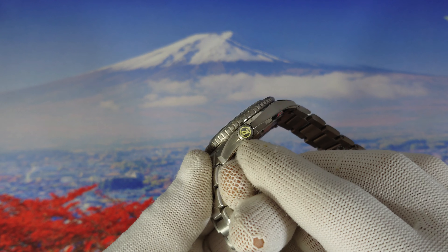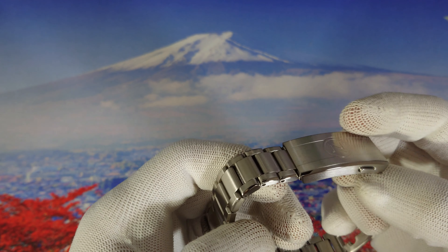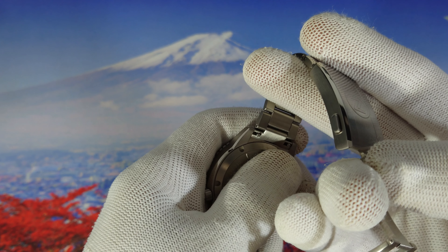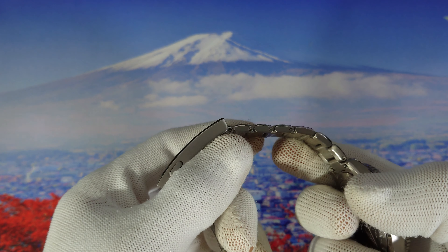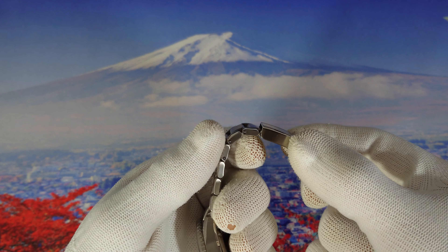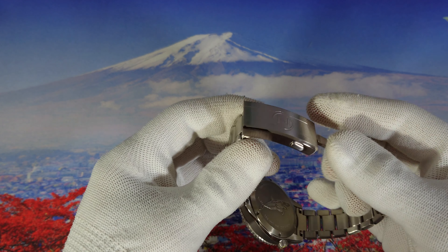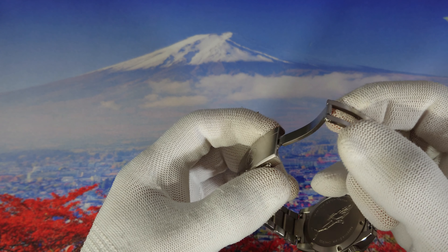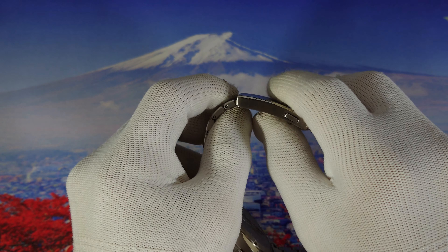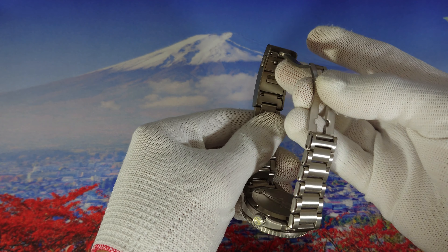The screw-down crown sign is also lumed, which is really nice. Now let's talk about the bracelet — it's a very nice bracelet in my opinion. We have fast release spring bars, screw links, and you just need to check the watch from time to time and make sure you tighten them up very firmly. We also have a very nice clasp with the Zelos logo, fast release push buttons, and a diver extension which is really nice.